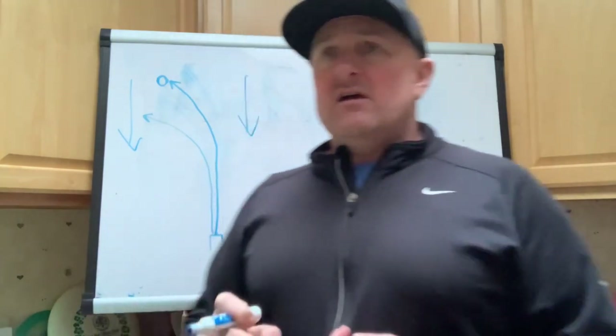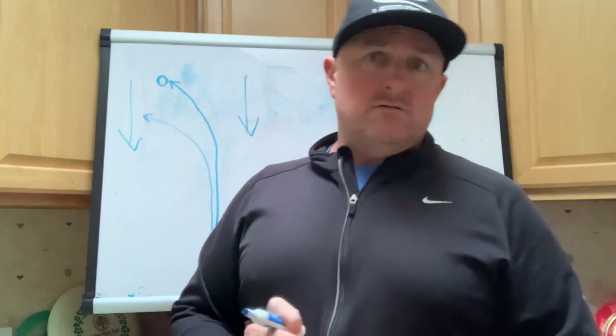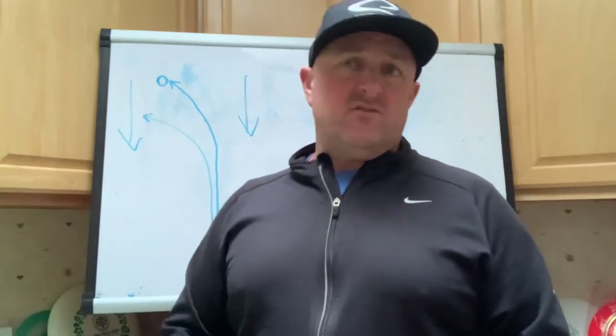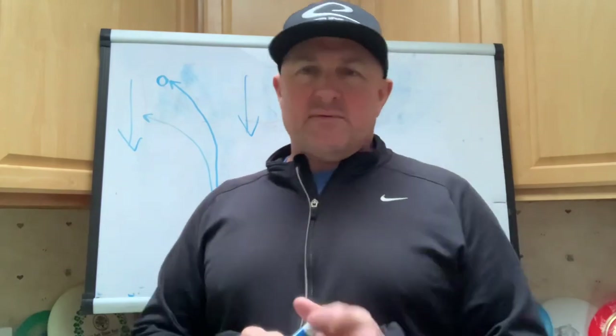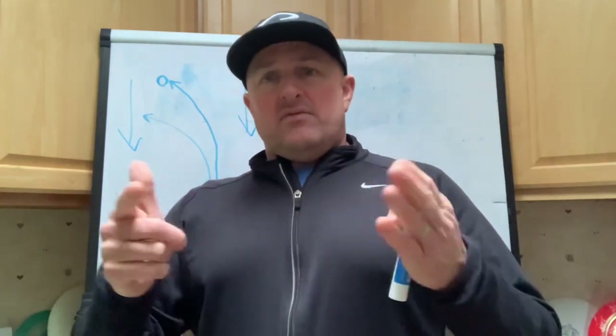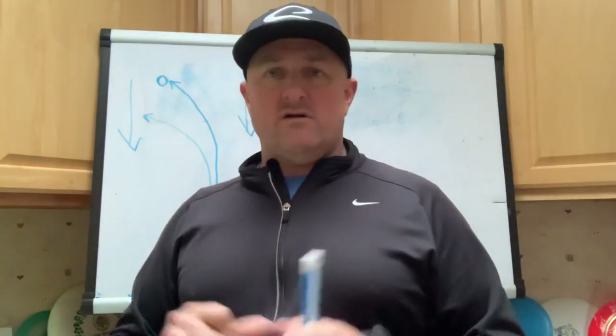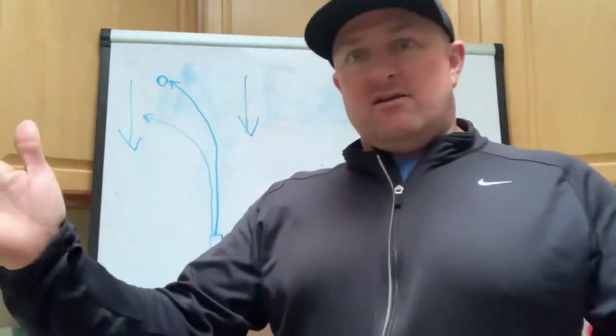Our next video is going to be about anhyzers. Right now it is currently sleet and snowing outside, so I'm not sure when I'm going to get out to get that done. Thanks for watching, guys, and I will see you on our next clinic.